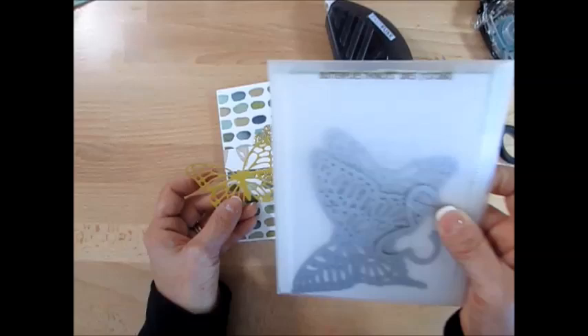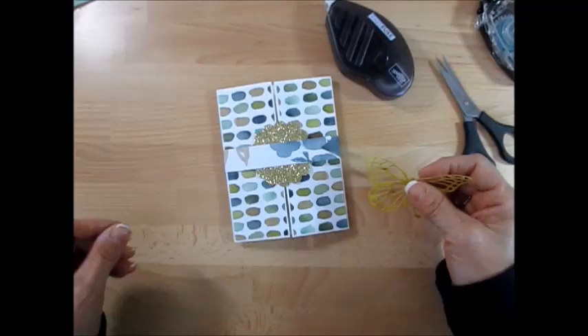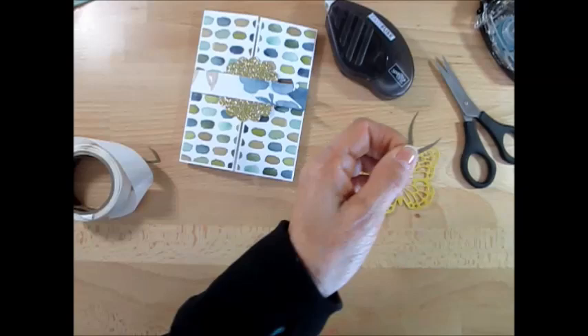Now I use the butterfly. I cut the butterfly out of the Butterfly Thinlits in Hello Honey. Then I'm going to use glue dots. I want to show you how I did my little antenna on top — I'm using the Ball of Flower punch. I go in here and come back right here — et voilà! So now I've got my little antenna, but that's not good enough for me.